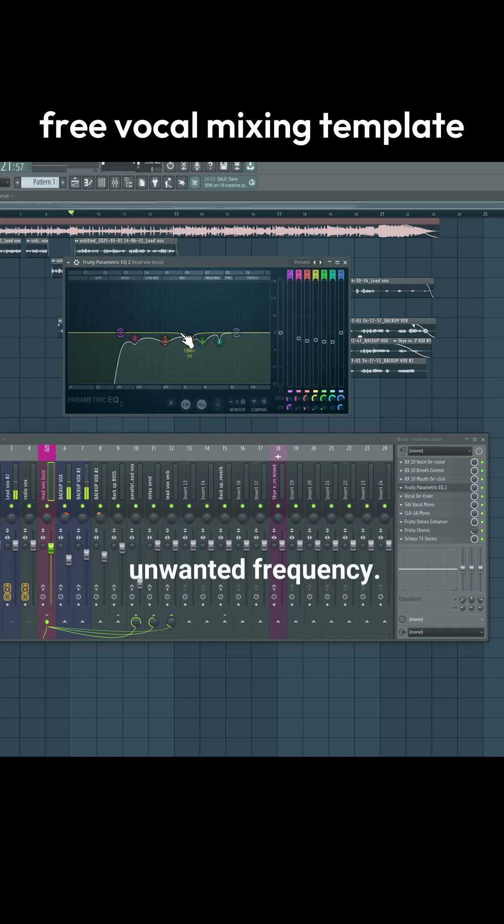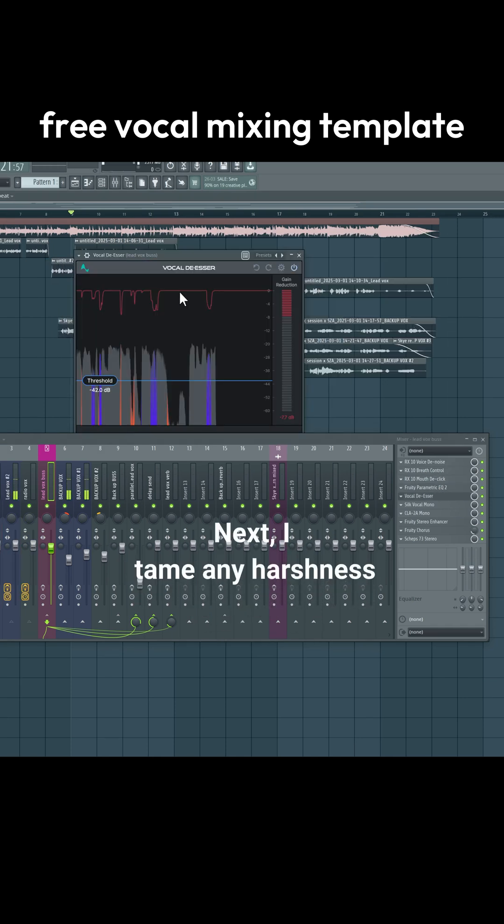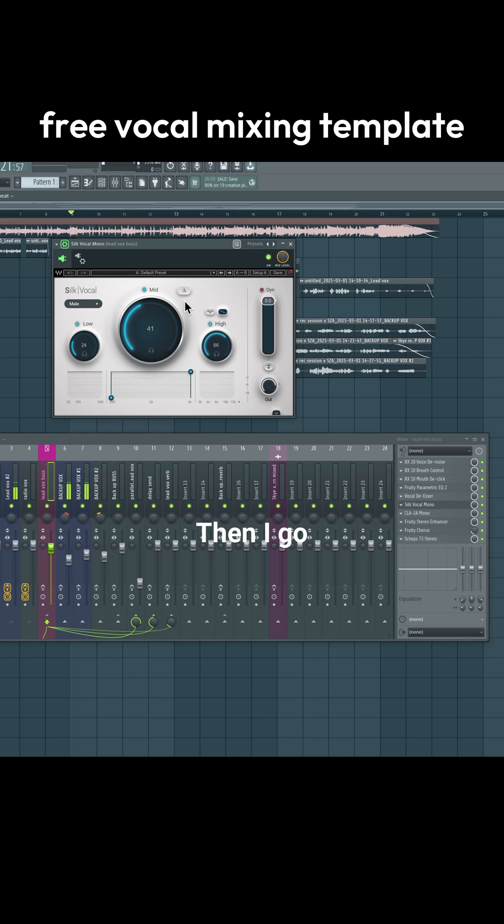Next I use an equalizer to clean up unwanted frequencies. Then I tame any harshness in the high end of the vocals. I go a step further by using Silk Vocal to remove resonance from the vocals.